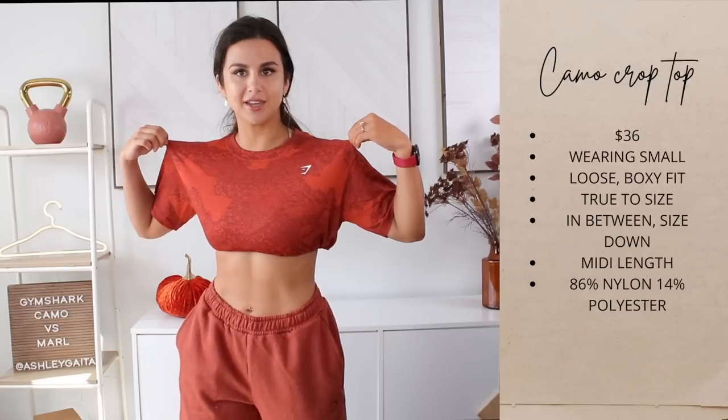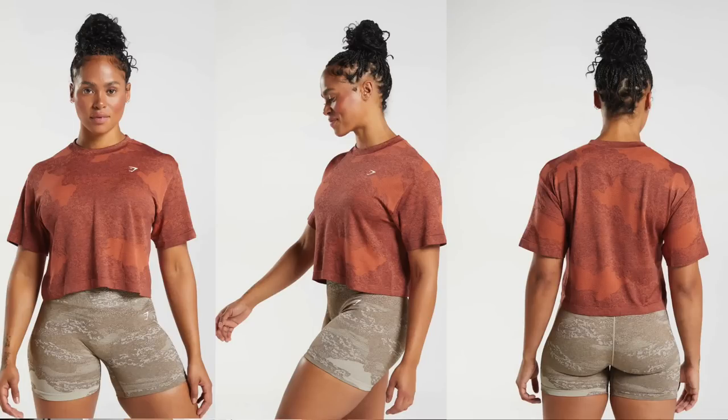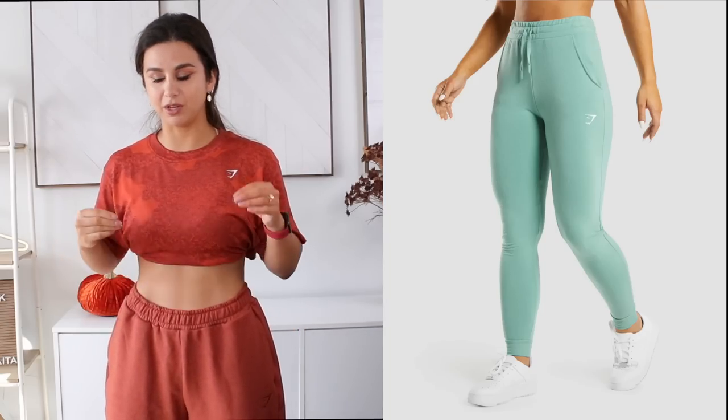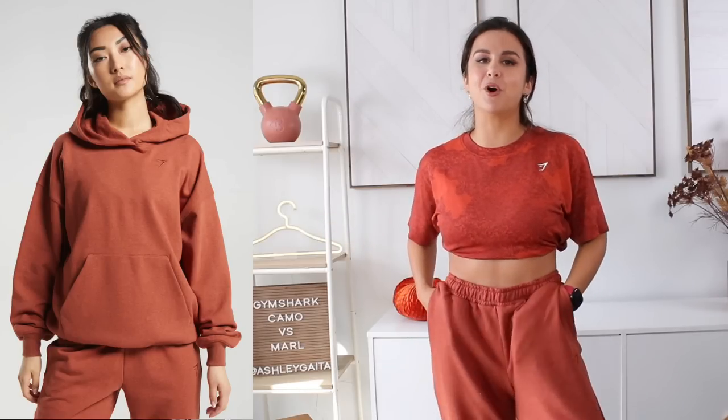Real quick — my little filming outfit of the day. We've got obviously the camo crop top, loose fit, but I tucked it up into my sports bra. If you're wondering what it looks like normally without being tucked — it's super boxy, more like a midi, not totally cropped, so it still covers you even with leggings. I paired it with the new rest day sweats. Rest day sweats are honestly my favorite sweats from Gymshark of all time. I love this cinnamon brown swirl color — it goes so well with the whole fall theme. I'm wearing a small and they're super oversized and baggy. You could totally size down, but me, the baggier the better.